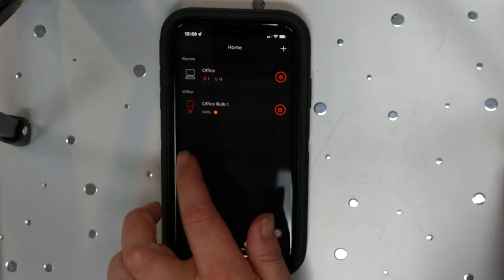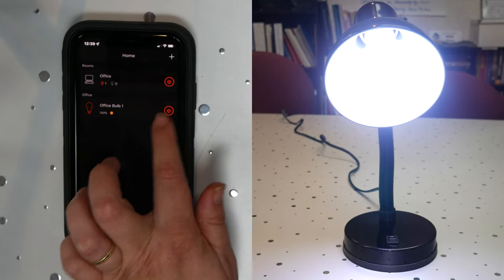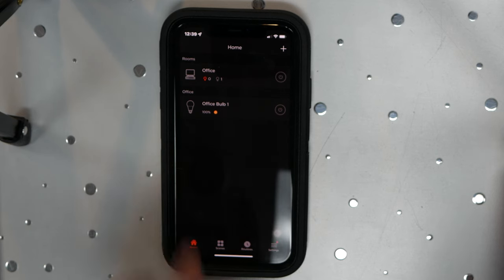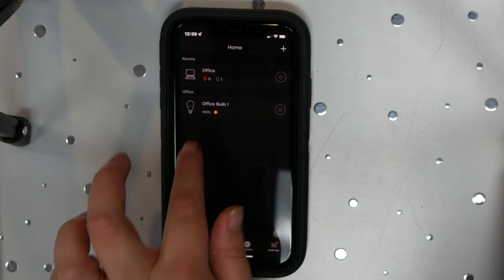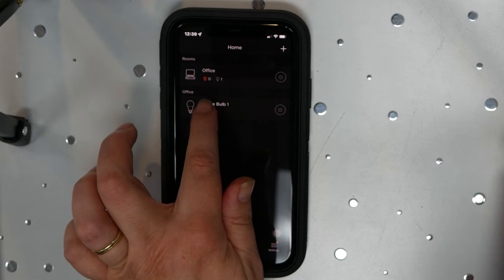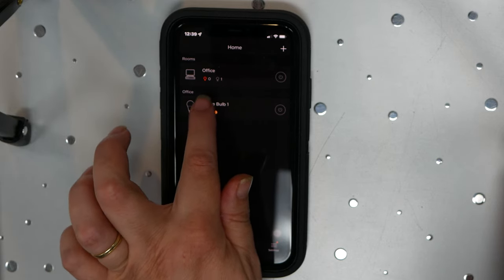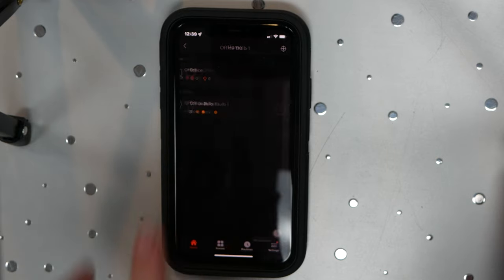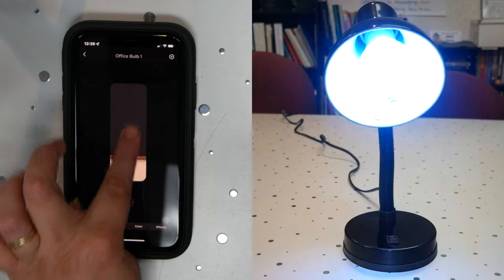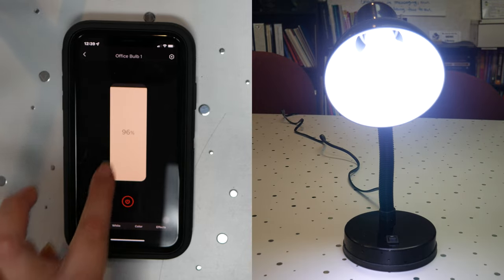So if I'm looking to turn the light bulb on and off, I just simply hit the start button. If I want to adjust the brightness or softness of the light, I hit the picture of the light bulb itself, and I can adjust the brightness from there.